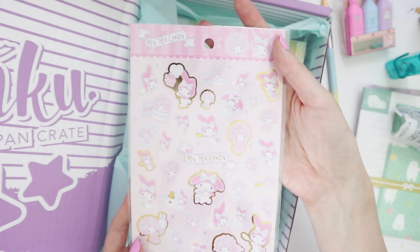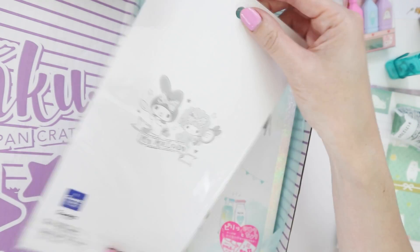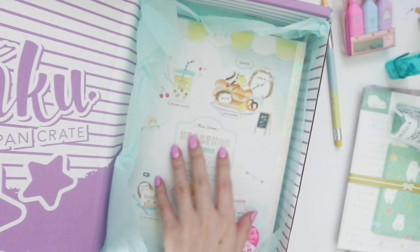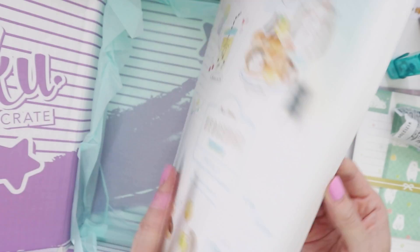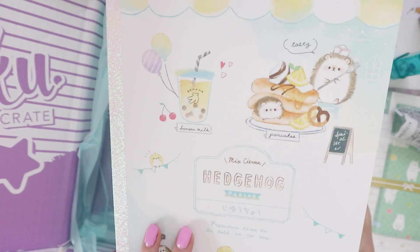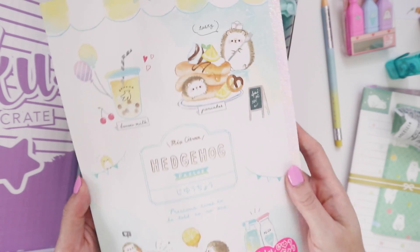It's My Melody — I appreciate that we're using branded stationery, more Sanrio stuff. I do love My Melody, she is so cute, and it's got this really nice foiling to it too. And then we have a notebook. Inku is very good about providing notebooks.